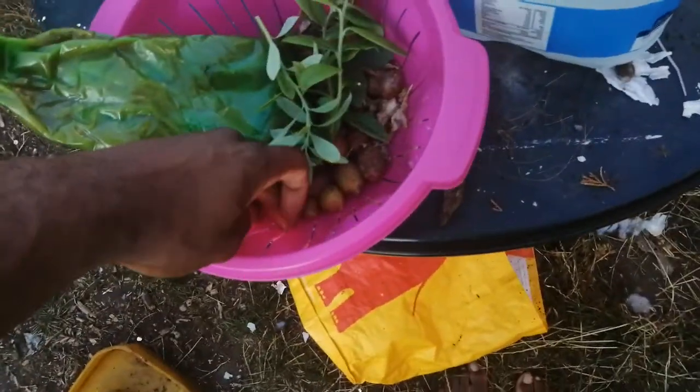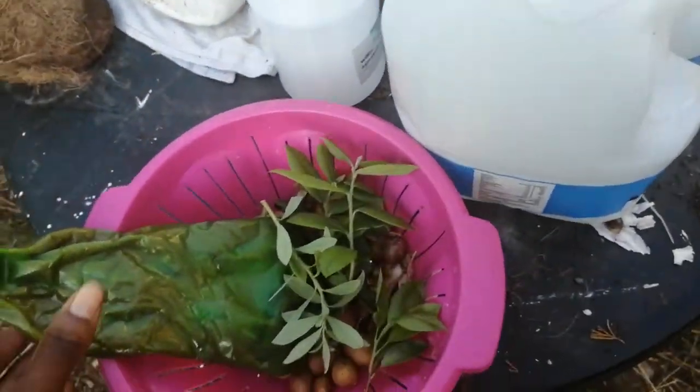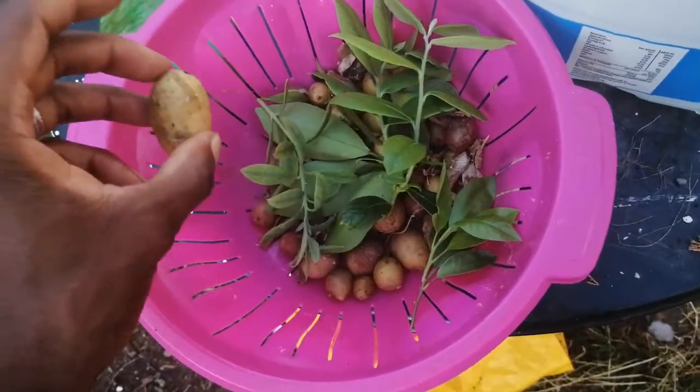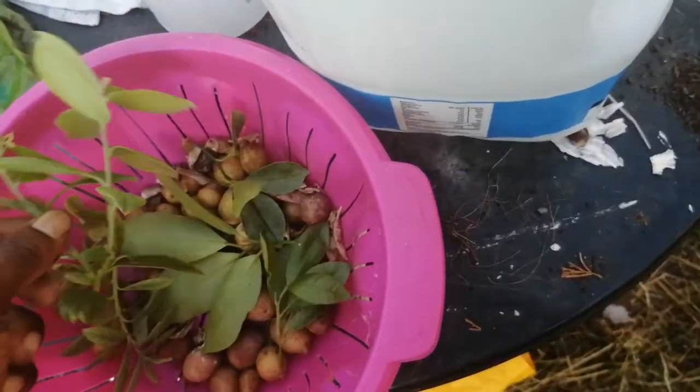I've done some orange tangerines which I had earlier, and this is my honey — 100% organic — and some potatoes. These are all you're going to need to do this clone.